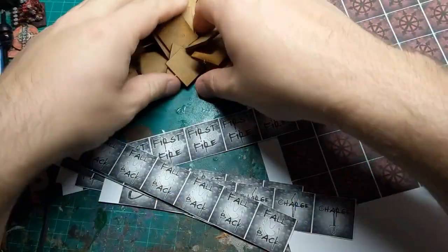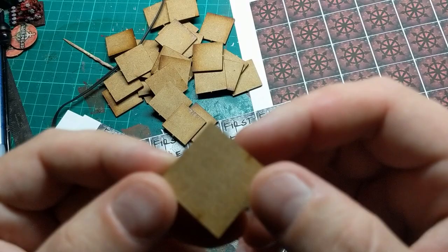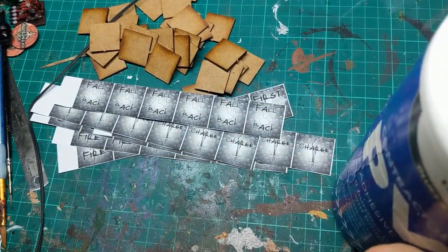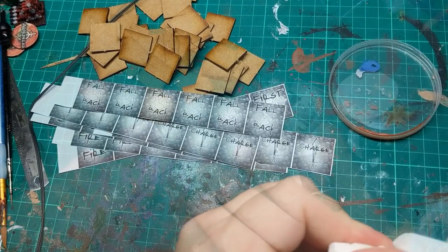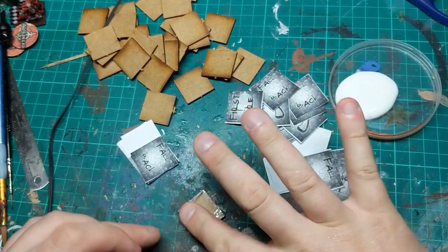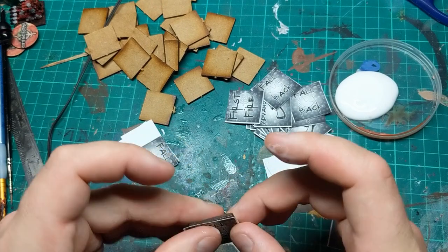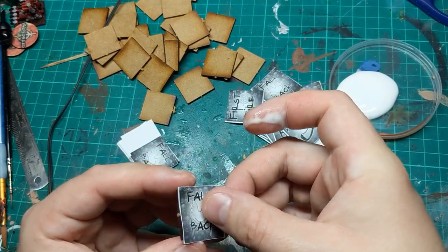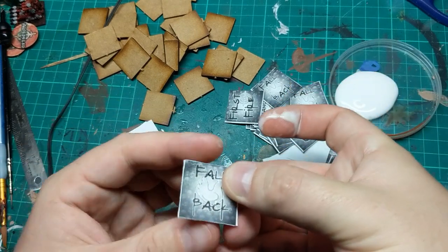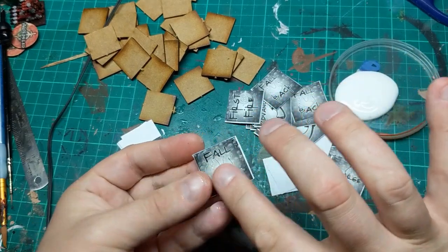Start by cutting them all out. The bases I'm using were some of the cheapest ones off eBay — I was going to use them for my Epic stuff but didn't like the slightly curved corners. To stick them down I'm using this builder's PVA in a little Pringles lid. For each one I put a nice thin layer of PVA on the base — not too thick so it doesn't get too wet — then get the paper nice and central so all the white edges are off the sides. Then I give it a little coat of PVA on top to seal it in.